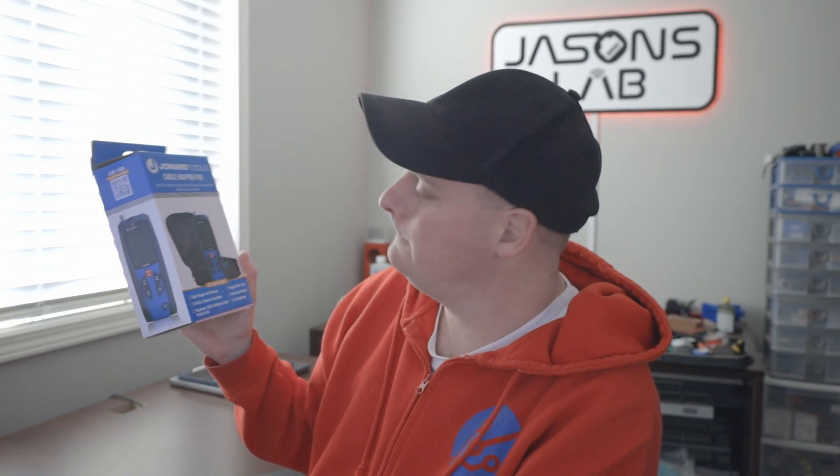Welcome back for another video. Joe and Artools sent me another tool to unbox and show you guys — the Cable Mapper Pro. I had a look at this on their website because I find it a nice little tool that would fit in your handyman's tool bag. They reached out to me after doing the other video and said, hey, do you want to do another tool to review? I said sure, why don't you send me this. So let's unbox this and have a look at it.